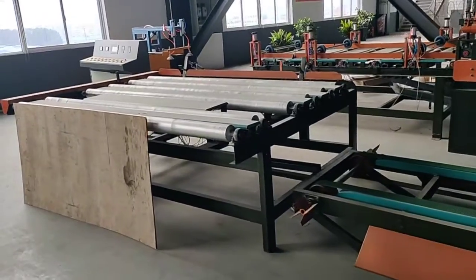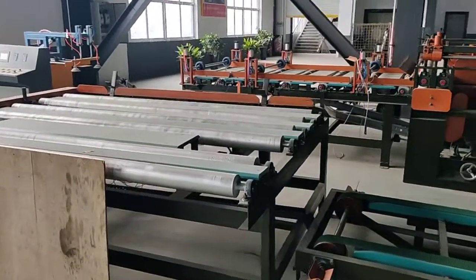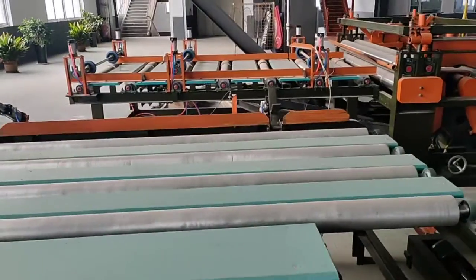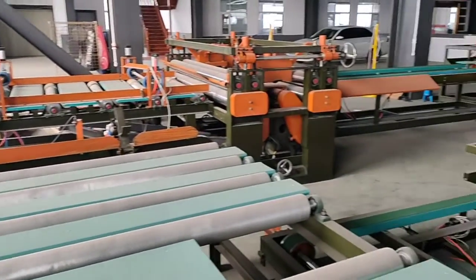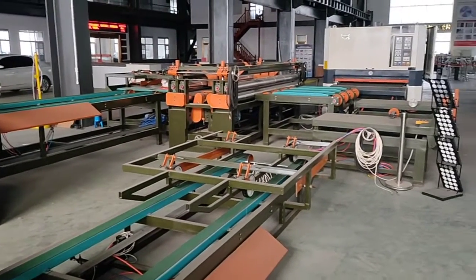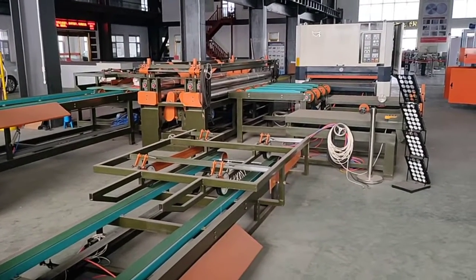This is a ruler type edge trimming saw. It is high speed. The capacity is almost double that of the normal type edge trimming saw. It is widely used for particle board and MDF.